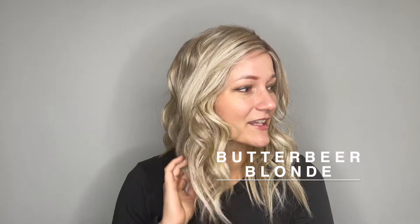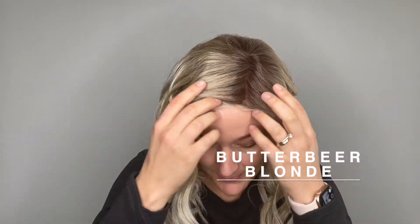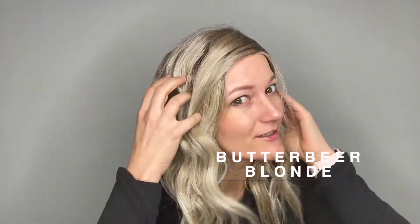This is the Nitro Wig by Belle Tress. She comes in many different colors. This color is Butterbeer Blonde. She comes with that slightly darker root and then moves into this beautiful, textured blonde.